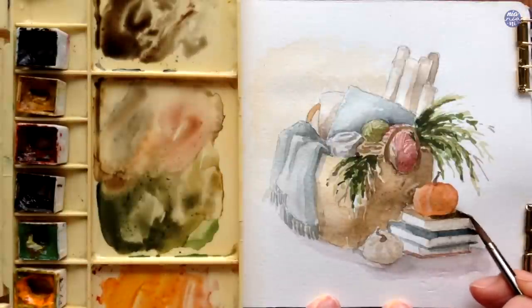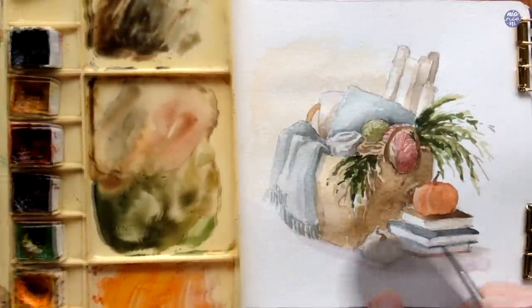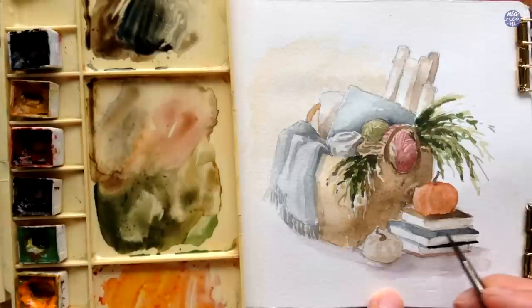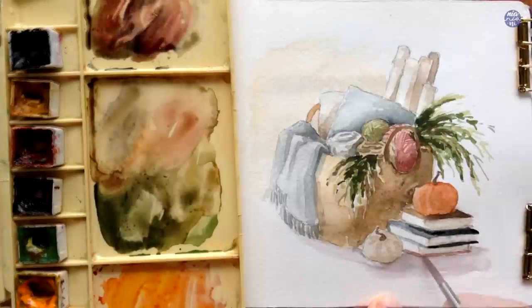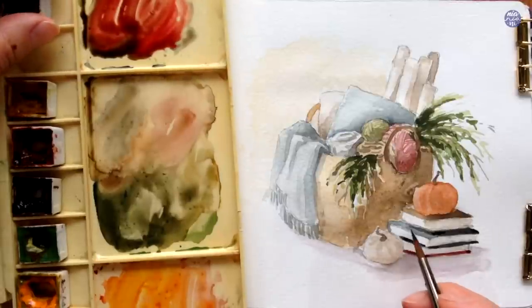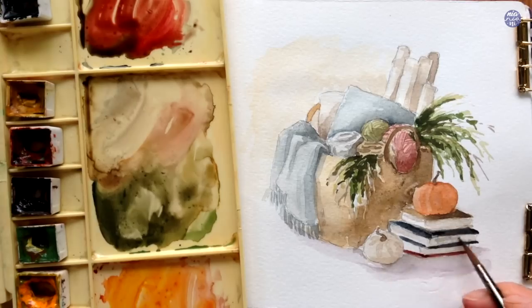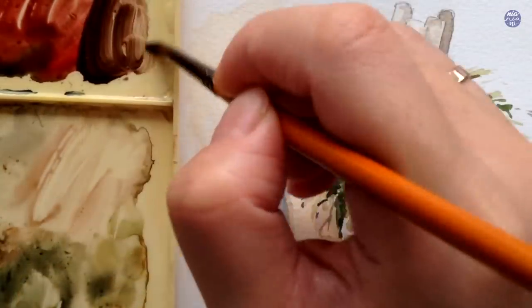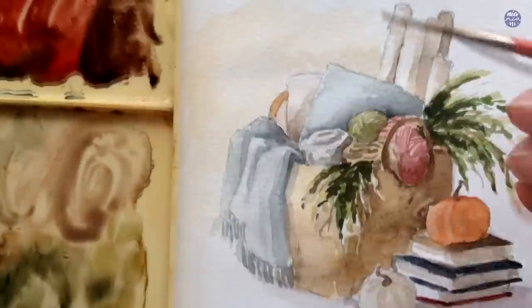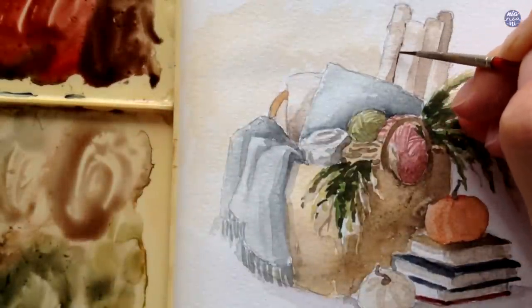I want to also separate the sides of the books, so on the right-hand side I use a really thin consistency mix of Indigo and Sepia so it looks like a gray color, and I'm also going to darken parts of the book covers by layering the same base color as before. Then I'm mixing Sepia with Quin Red and a bit of New Gamboge to paint the texture or pattern of the firewood.